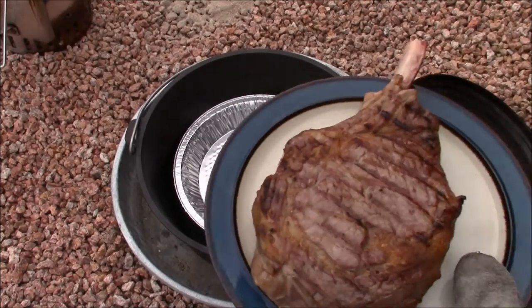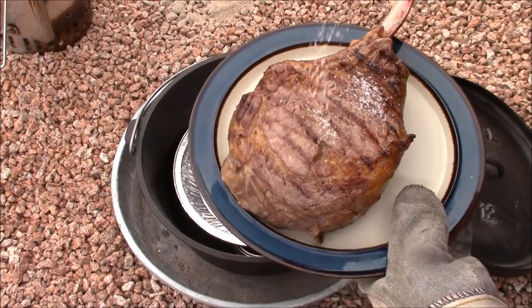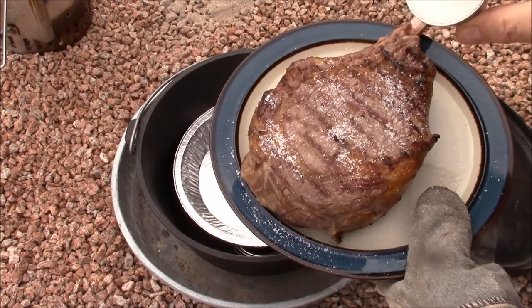When we placed the steak on the grill, it was at room temperature, dry, and unseasoned. So now we're going to go ahead and season it with some coarse salt and some fresh ground black pepper.